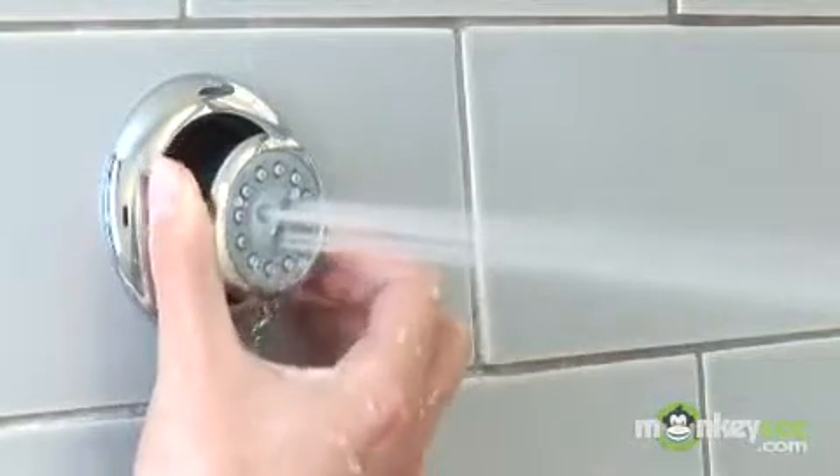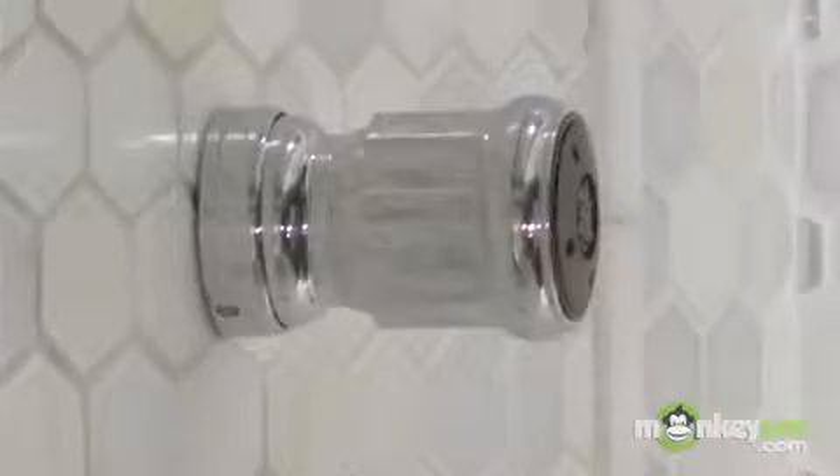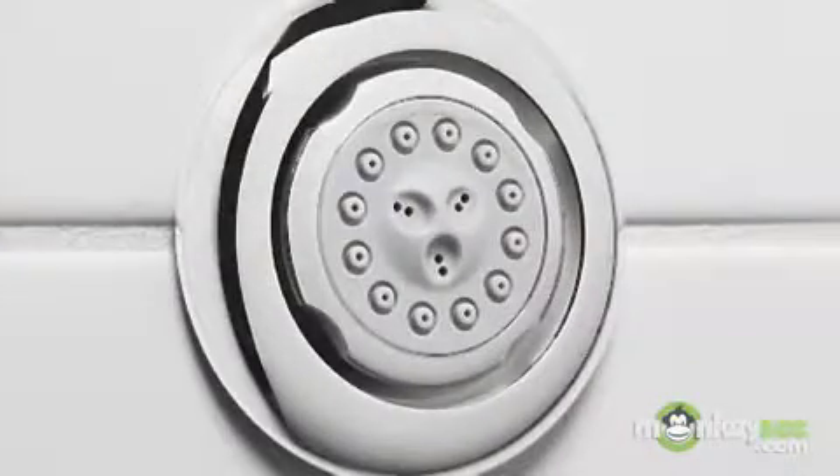The last type of spray outlets are body sprays. Like shower heads and hand showers, they too are available as single function or multi-function. One additional option you should consider when selecting body sprays for your shower system is whether you want a traditional type of body spray or a flush mount type of body spray.